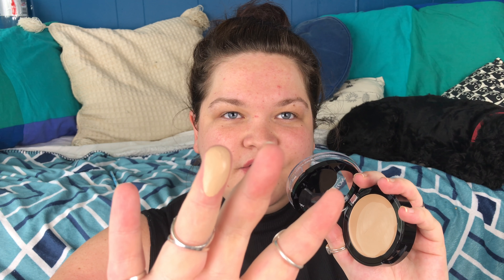The actual foundation is quite creamy. What I'm going to try to do is avoid dipping my sponge or brush straight onto the pan, so I'm just going to use a clean finger first to dab it around the face and then use whichever tool it is to actually blend it through.